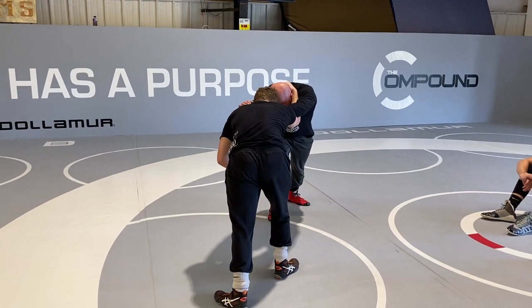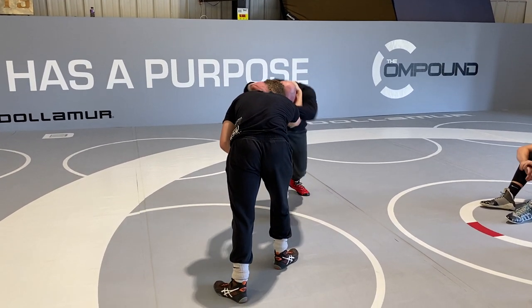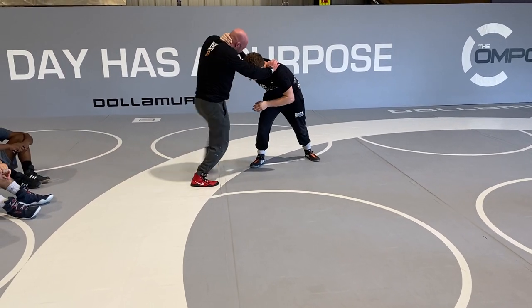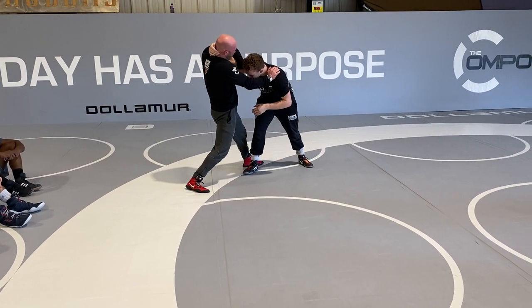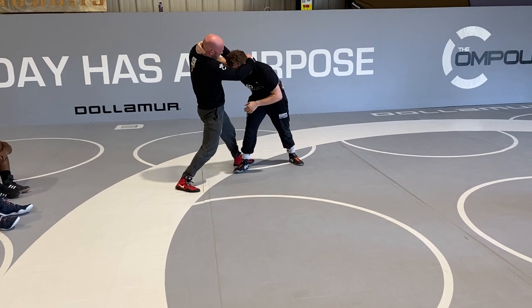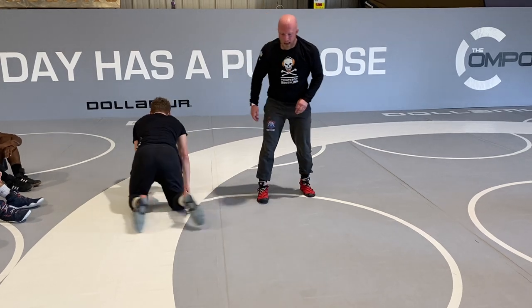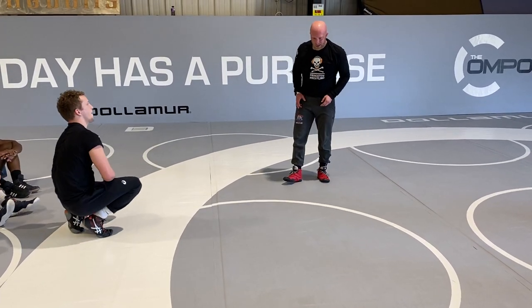So I want to get straight pressure back into him. If I just pull and circle and this guy kind of pushes into me, then my outside step, change to my collar, pinky pressure, hip square, bend over at the waist, hands go to the mat — that's an easy transition.